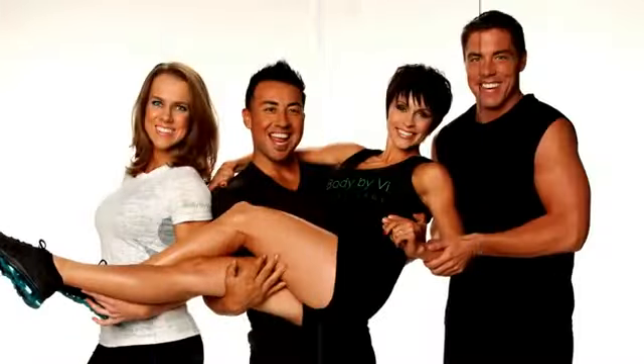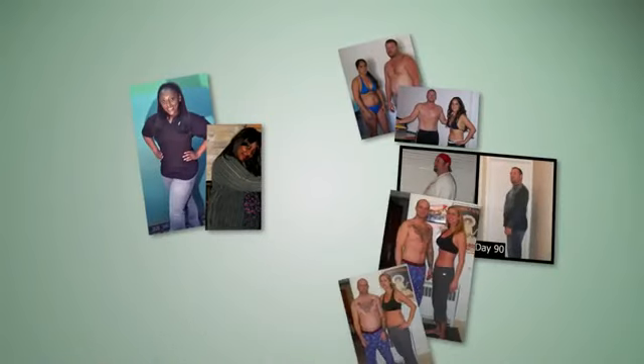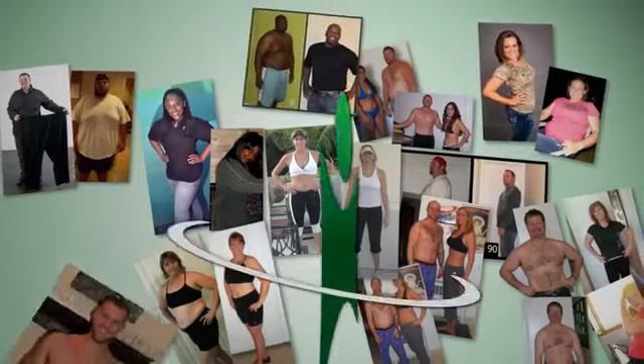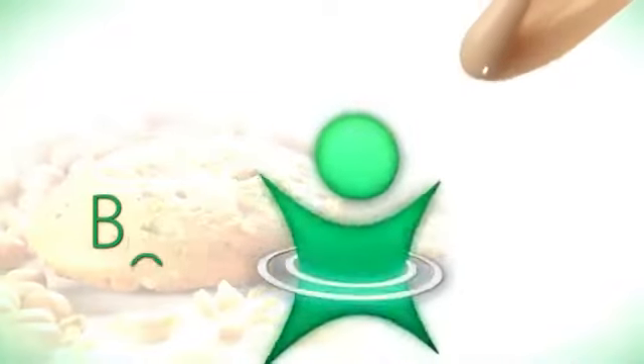Chances are, right now, you want to lose some weight, build more muscle, and get in better shape. Or maybe just want to live a healthier lifestyle. We're here to challenge you — to challenge the way you think about slimming down and shaping up by introducing you to the Body by Vi 90-Day Challenge.